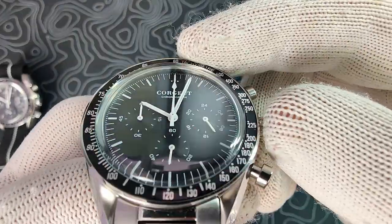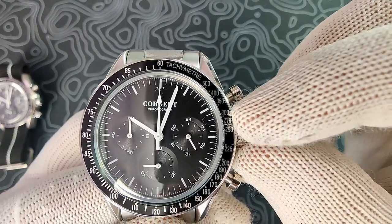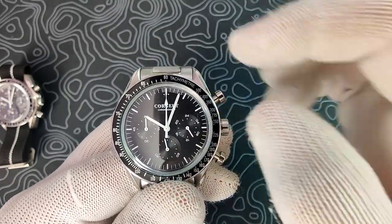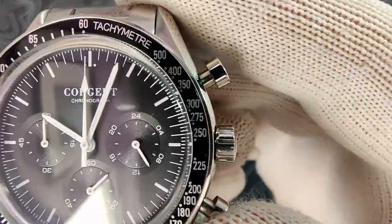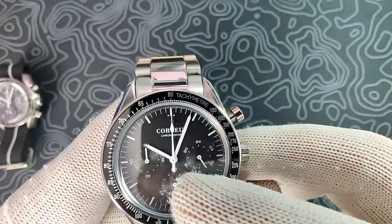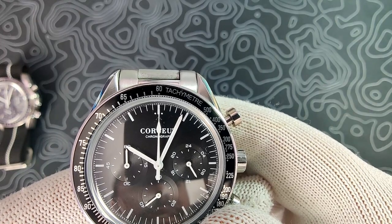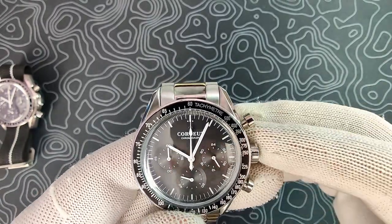Zooming into the dial, you have a matte black dial that looks really good. You've got the Korshu chronograph printing at 12 o'clock and a white printed minute track around the outside, broken up into three parts. The subdials feature a 24-hour counter at 3 o'clock, running seconds at 6 o'clock, and the chronograph minute counter at 9 o'clock — everything printed really nicely with a radial pattern on the subdial faces. You've got nice white hands — very nicely done. There is an ever-so-slight misalignment on the chronograph second hand, just a hair to the right, but it doesn't bother me enough to fix.